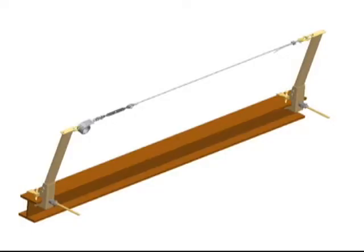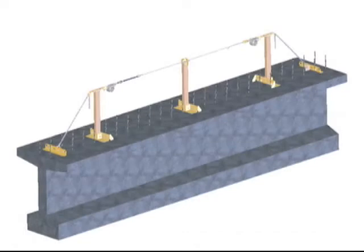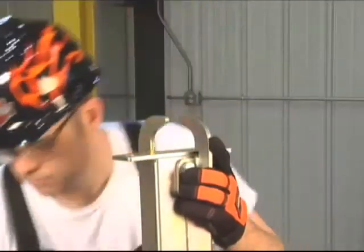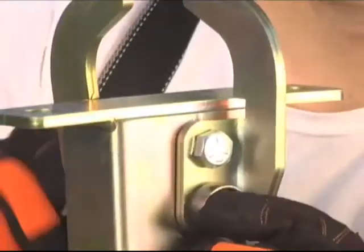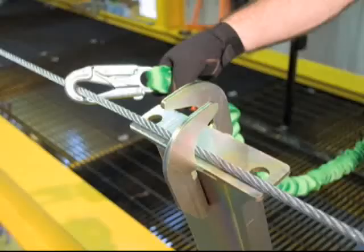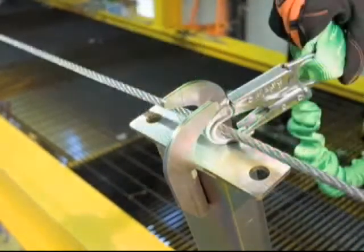Single-span systems are available in 30-foot and 60-foot lengths and accommodate up to two workers. Standard multi-span systems are available in lengths up to 300 feet and accommodate two workers per span. Multi-span systems provide a continuous pass-through design which allows for 100% connection to the system. A single leg lanyard or self-retracting lifeline can easily pass through the heads of intermediate system stanchions.